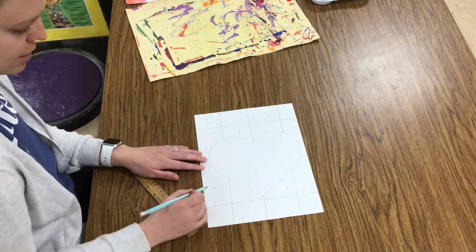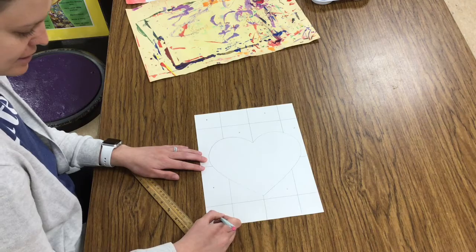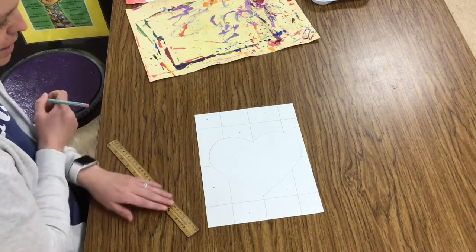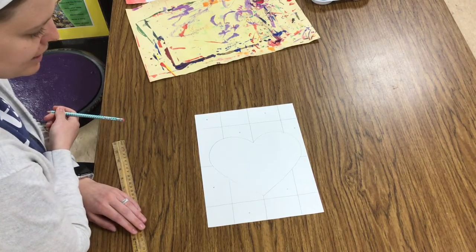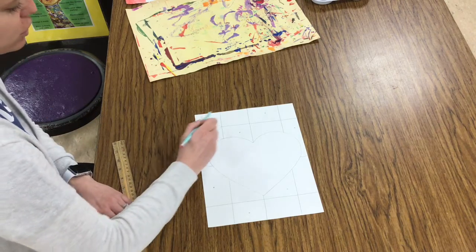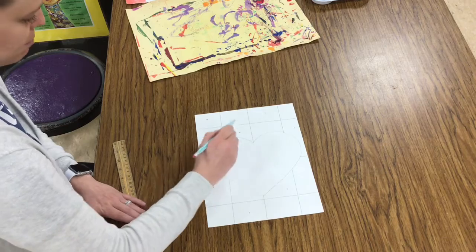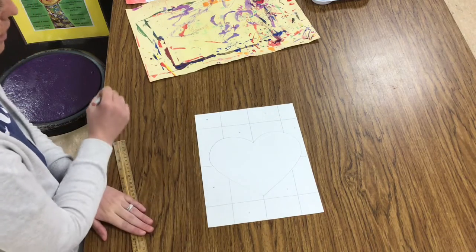Last row, look to the one above. It has a polka dot, so I need to skip, polka dot, skip, polka dot. Artists, you need to make sure that you raise a quiet hand and have an adult in our room come and check this. We want to make sure your polka dots go polka dot, skip, polka dot, skip so that your pattern is going to work for painting.